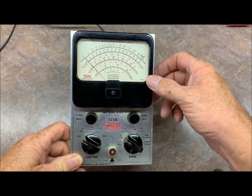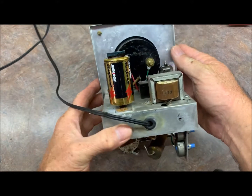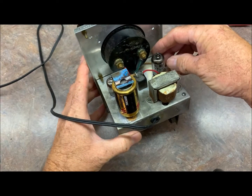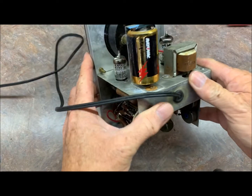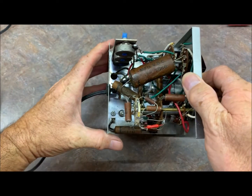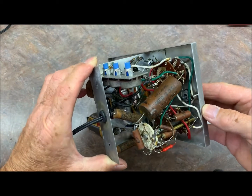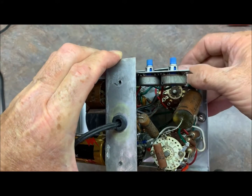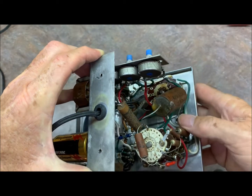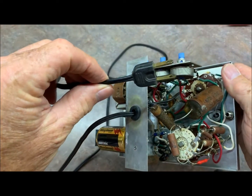We've got the screws out and it looks to be all original except for the battery — there's some corrosion on that. The tubes are GEs; back in the day those would have been Eico's. It's definitely going to need a recap for sure — some pretty dirty tracks there too that need to be cleaned up. We'll also need to put a polarized cord on it, because that thing is toast.